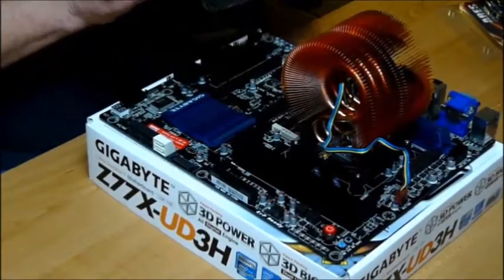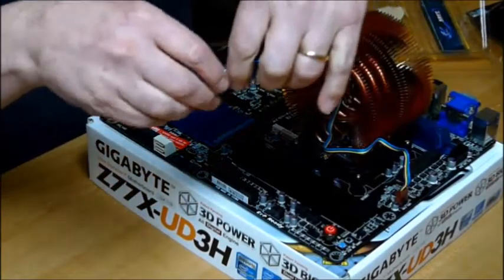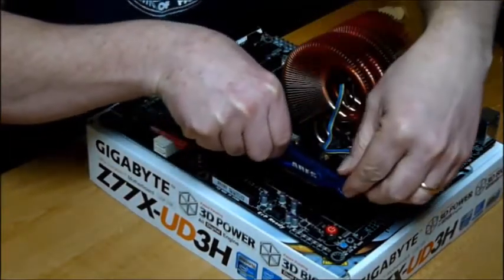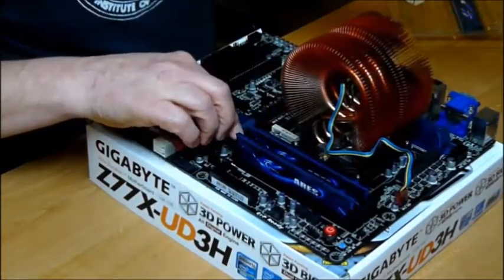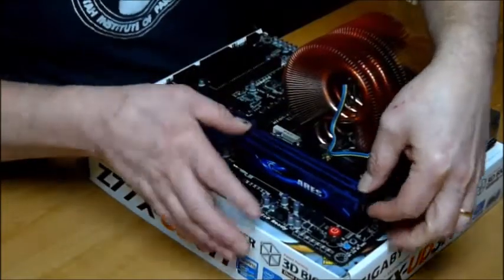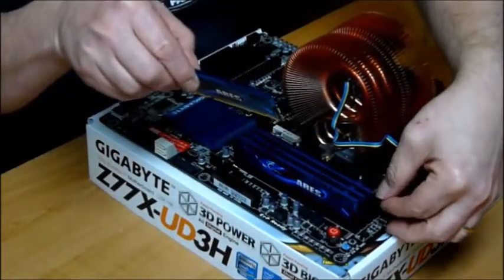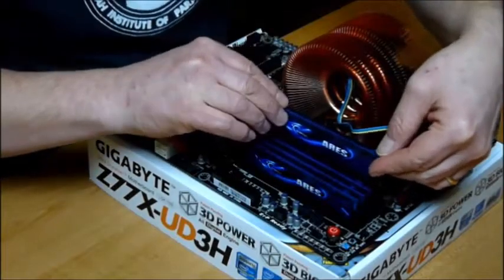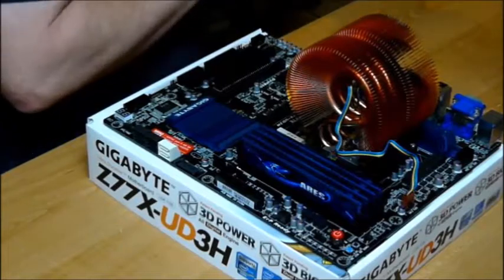Now we're going to put in our RAM — G-Skill Ares Series RAM. This is channel 1, channel 2, channel 3 — kind of a tight fit — and channel 4, for a total of 16 awesome gigabytes of RAM.